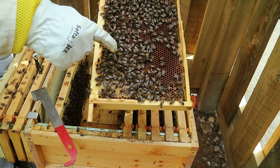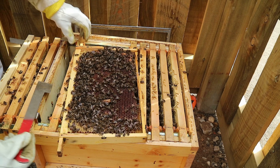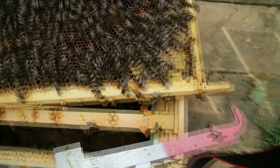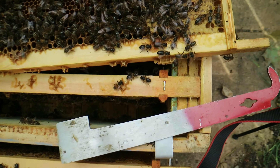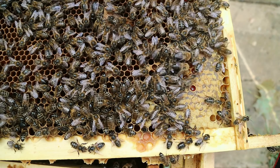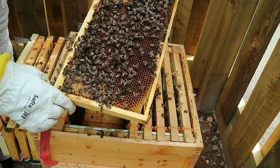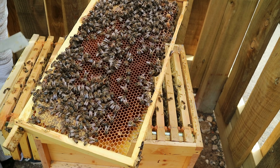So there we go — I found the queen. There she is on that frame. I can now confirm it's a 100% successful introduction. I'm going to get the camera and give you a closer look. There she is, right there on that frame. She has been accepted — we successfully saved this colony. There's the queen, happily walking around that frame, right there, clearly marked in red. Successful introduction.